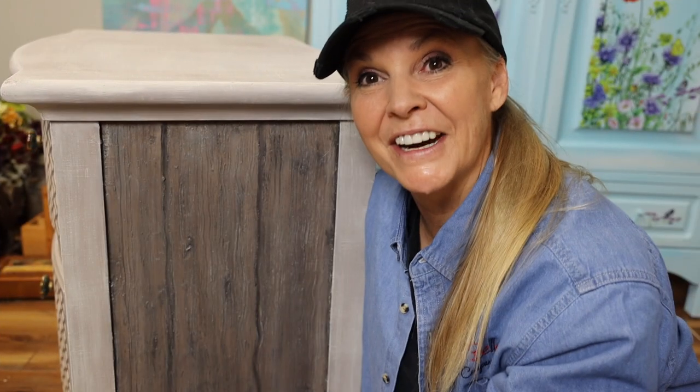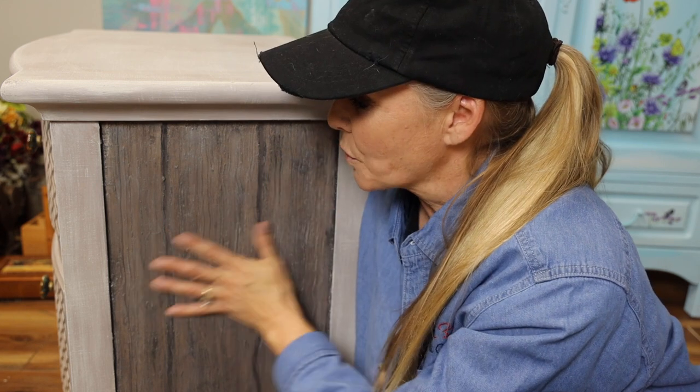Well, there you have it — the full tutorial on how to get this look. I think it is a great easy beginner's project and a great way to get that barn wood look without having to do all that work of putting barn wood on a piece of furniture. I love how it turned out — I think it's pretty cool, it was a lot of fun, and I'll definitely be doing this one again. I hope you enjoyed this tutorial, and until next time, I hope you have a great day. Bye!